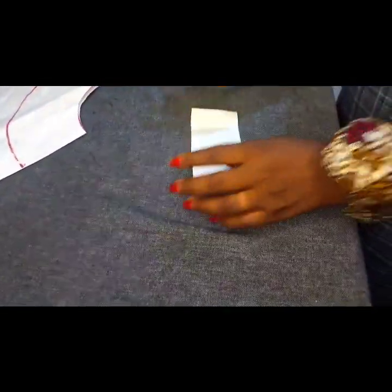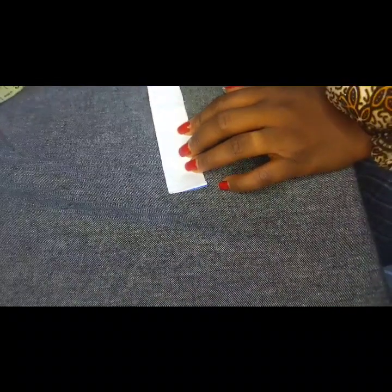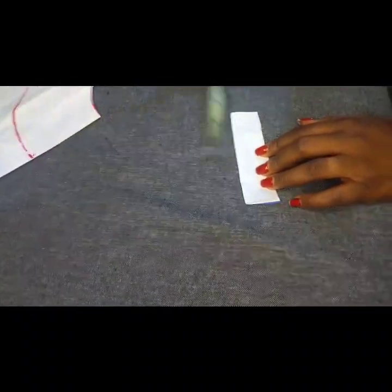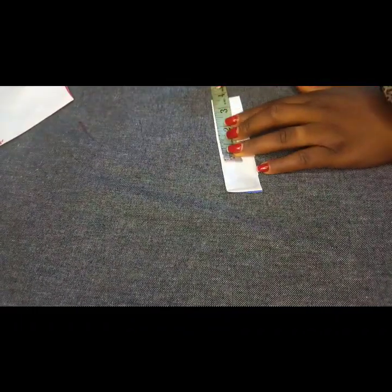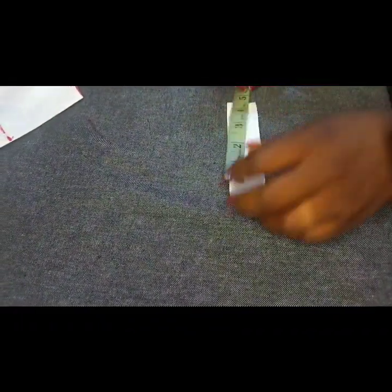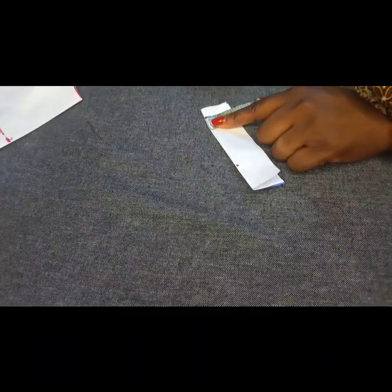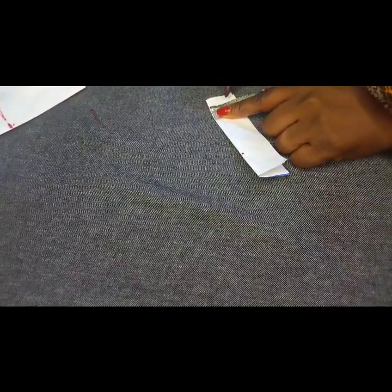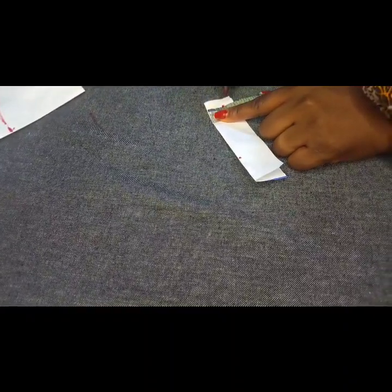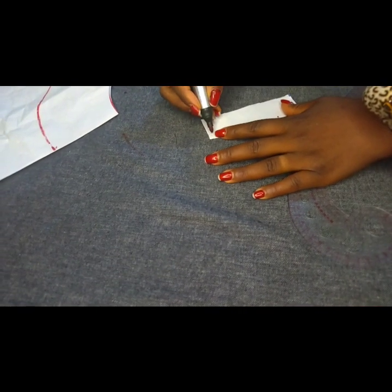I'll place my paper on fold. Since I came down by 3.5 inches, I'm going to mark that 3.5 on this paper. At the base I'm going to mark one inch — this is on fold, so when I open it I'll have two inches. Depending on how wide you want it, you can use three-quarter of an inch. I'll come to this point and blend it up.